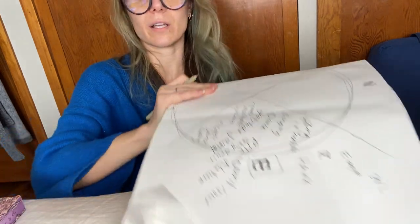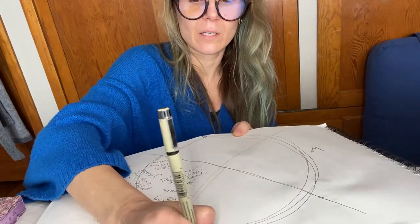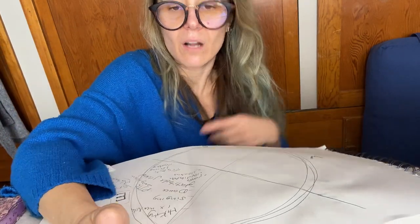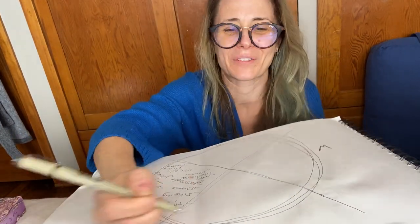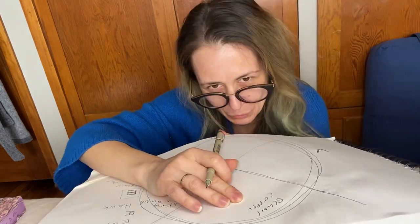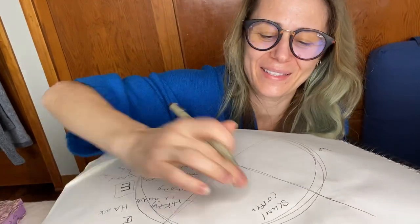Now we're in the north, which is our head — our thinking mind. This is thoughts. Normally you work clockwise, but we skip to the top. Our thinking mind, our brain — this is schoolwork, career, any of the stuff that you have to go to school and focus on, have an accreditation for. That's this section: north.